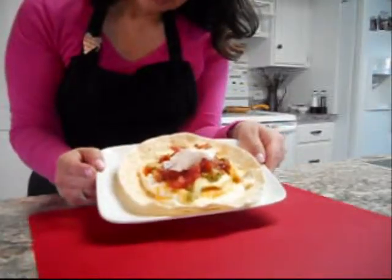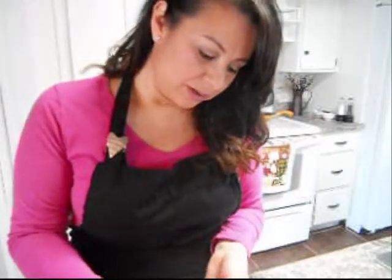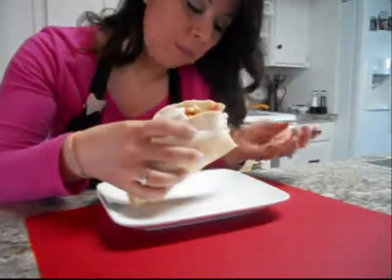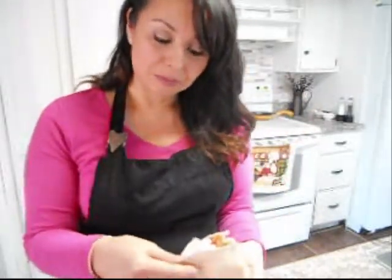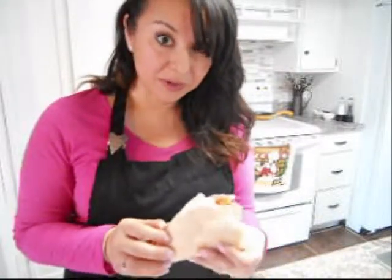There you have it, guys — there's your breakfast taco and I am gonna dig into this. So good! If you are a breakfast person, you gotta try this. It is absolutely yummy and it's very filling.